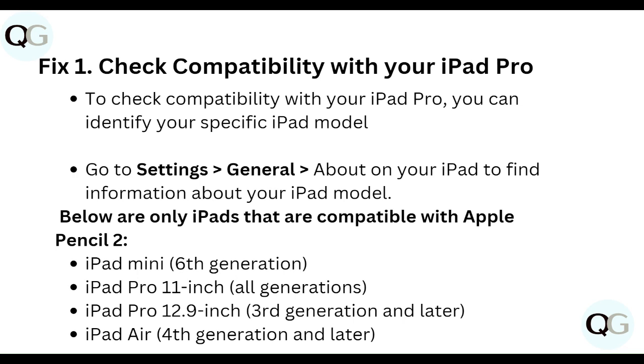iPad Pro 12.9-inch 3rd generation and later, and iPad Air 4th generation and later.